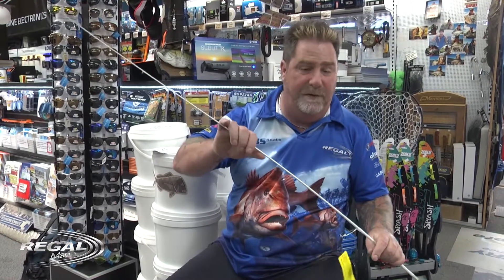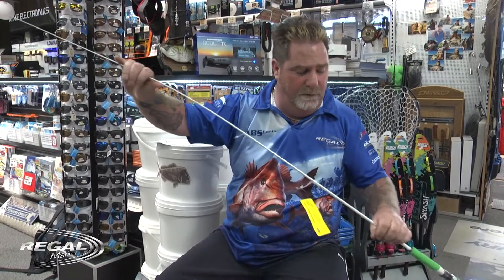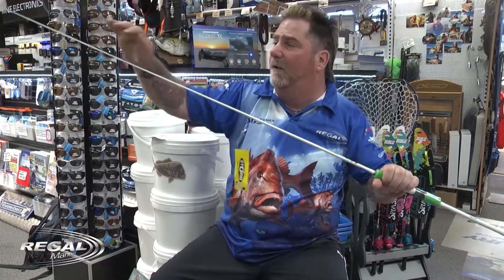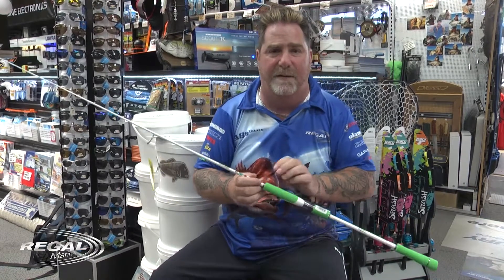Once the rod loads up, it's quite different from a whiting rod. The whiting rod, when it loads up, the snapper feels it and lets it go. But these, with the hard backbone and the hard tip here — as she loads up, the rod's taking the strain, which is setting the hook straight into the snapper's mouth.